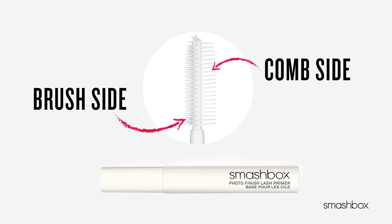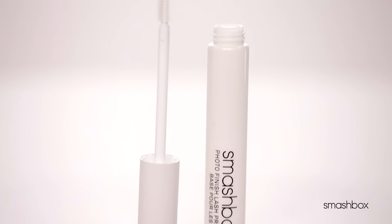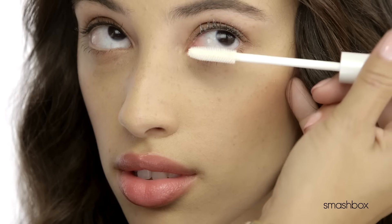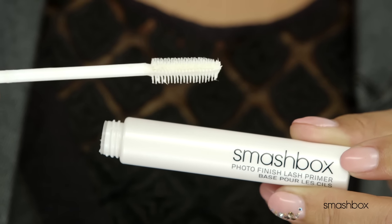Any makeup, including mascara, always looks better with primer. Simply apply before mascara. With this amazing dual-sided two-timer brush, everyone can apply primer like a pro. The comb side separates and adds volume. The brush side lifts and lengthens from the base of the lashes.